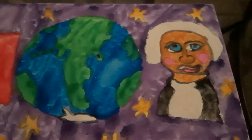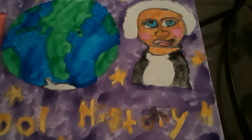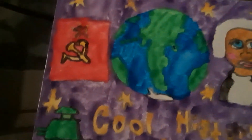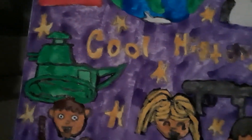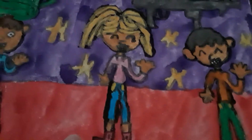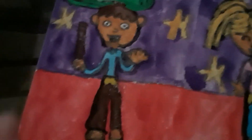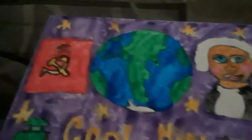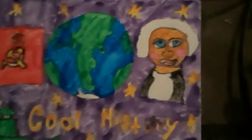Now I'll tell you about the coloring. I took my time coloring Earth, the stars, George Washington, and the Russian flag. The tank was colored green, and I colored the MP40. I took my time coloring the boy and the girl, the boy with his stick, the floor or ground, and the purple background.